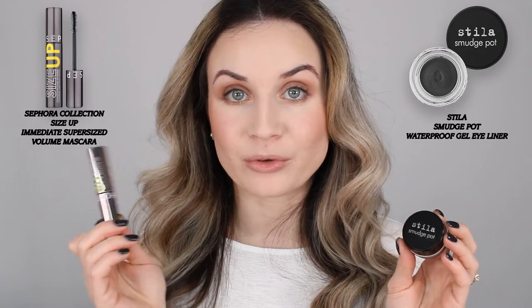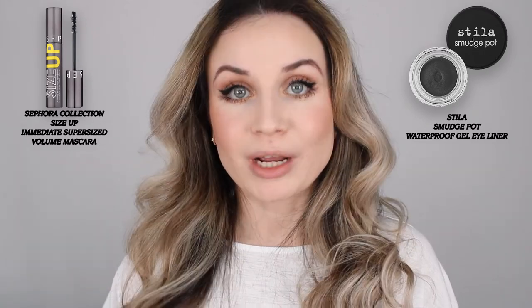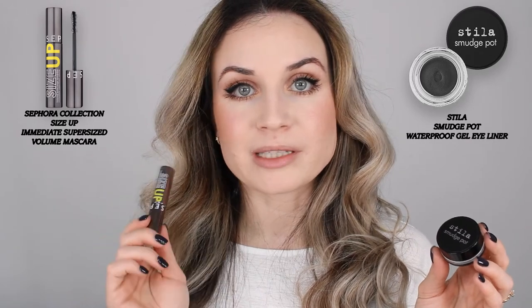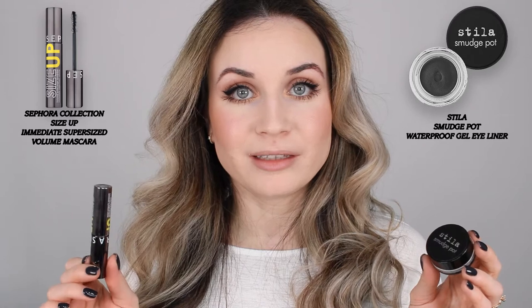I'm going to finish this eye look with some gel eyeliner — I'm using this Stila Smudge Pot — and for my mascara I'm going to use the Size Up by Sephora. So this is the finished eye look. I like the Size Up mascara, but the Stila Smudge Pot will smudge throughout the day. It's not like my Urban Decay pencil that I really love — that one is amazing for lasting all day. Sadly the Stila is not very long-lasting or waterproof and smudges throughout the day, so that's a little update since my last video.